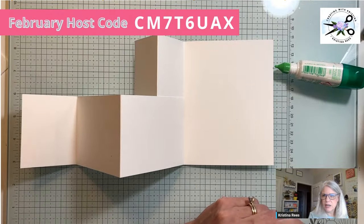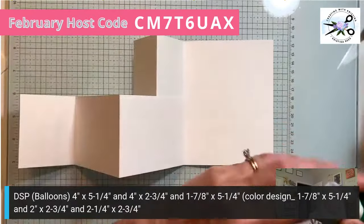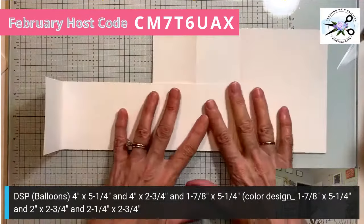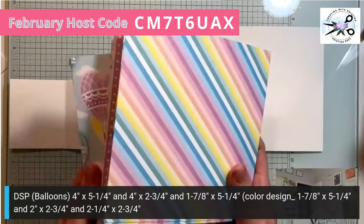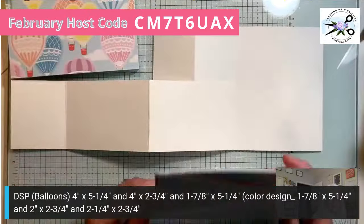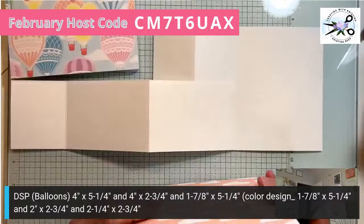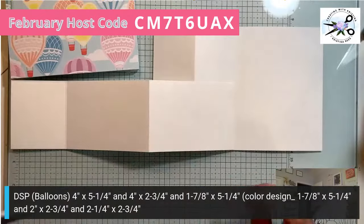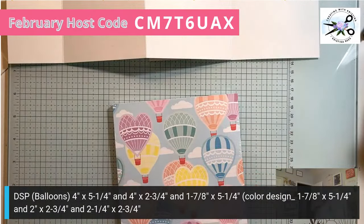The next thing we need is some designer paper. This is why you want to get the downloadable — the only way to get it is to be subscribed to my email newsletter, which I'll send out when this video is over. I am using the Lighter Than Air designer paper — it's so beautiful, bright pastels. I want the hot air balloon paper. You get four sheets in a pack, and when you order my kit, you'll get half a pack.